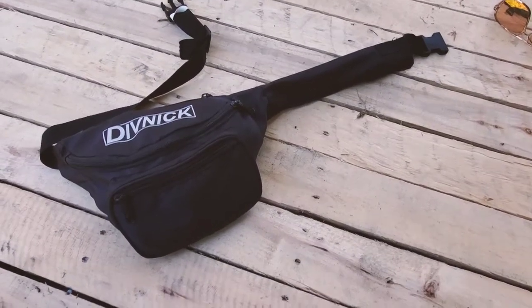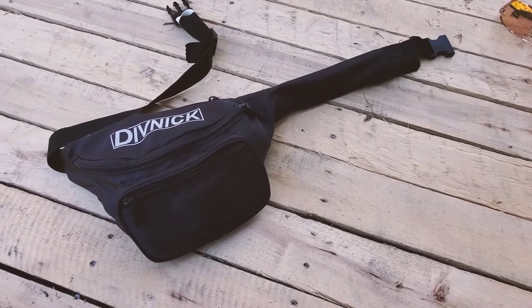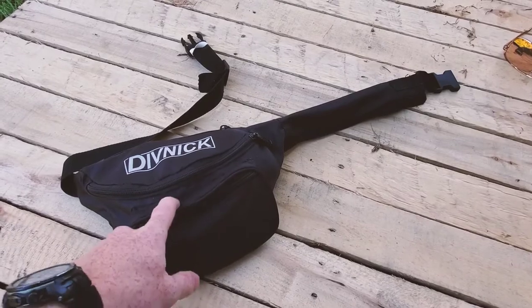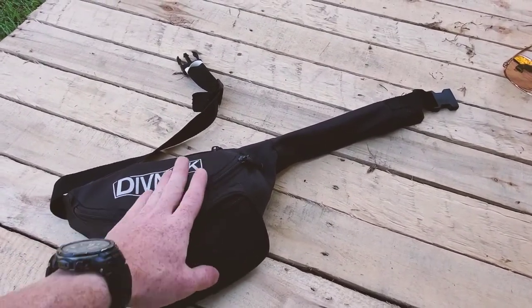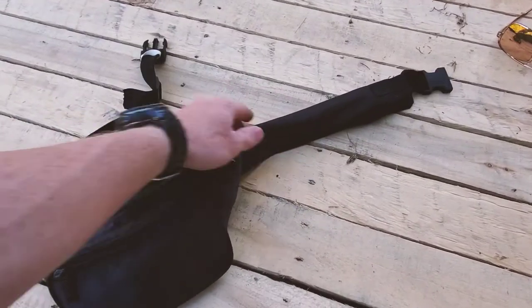This is a review of the Divnik golf club and golf bag. When I bought the club, the bag came free. I didn't purchase anything extra. This bag fits the club, which is right here.